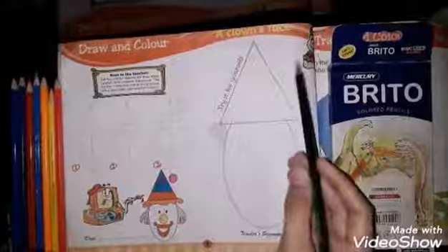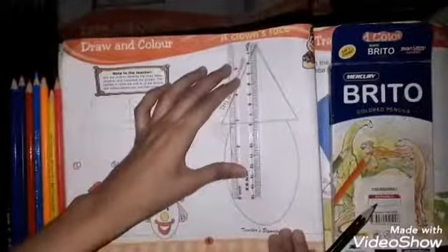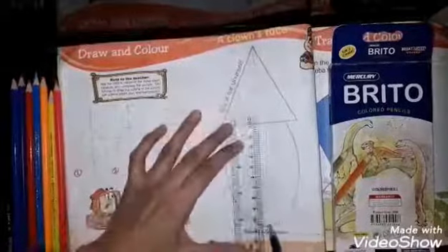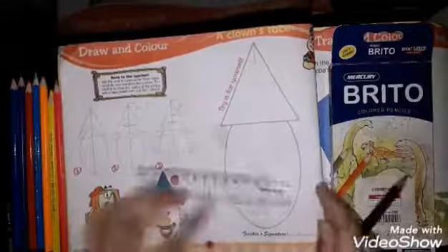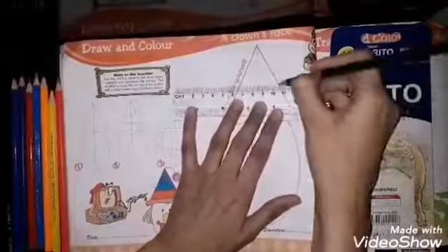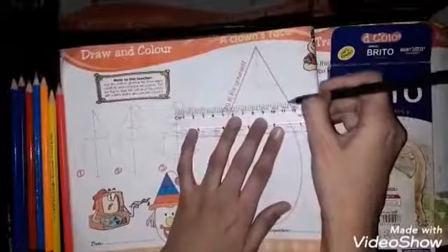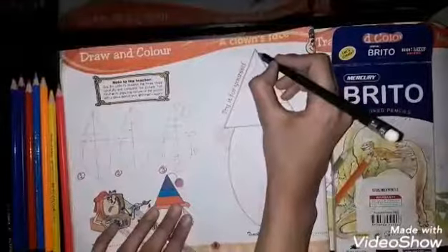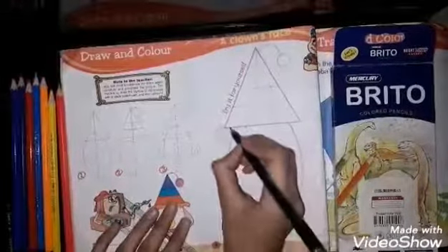On page eight there is a clown's face. You have to draw it. First, in step one, you have to draw a light line — it is called a helping line. Complete the second step and then draw it following step one.